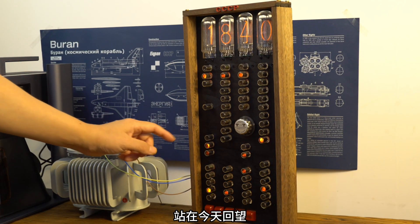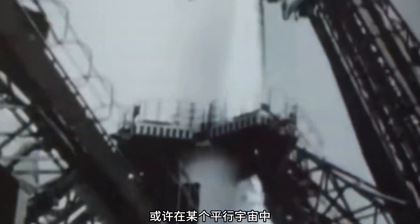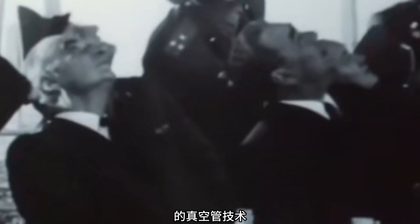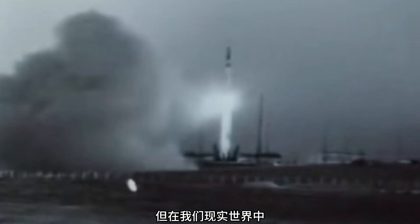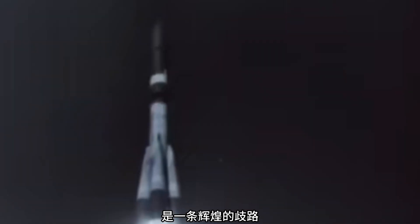Standing today and looking back, the Soviet Union's electronic tube technology is like a technology tree in a parallel time and space. Perhaps in some parallel universe, Soviet scientists were actually exposed to vacuum tube technology from alien civilizations, and on this basis developed a completely different electronic technology system. But in our real world, this technical route ultimately proved to be a brilliant divergence.